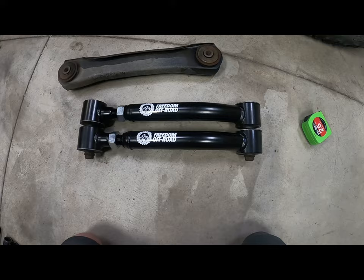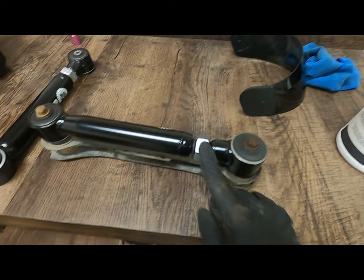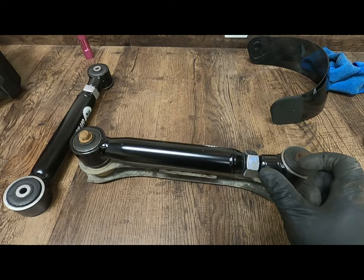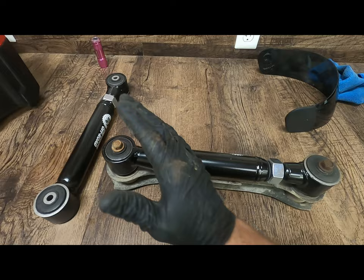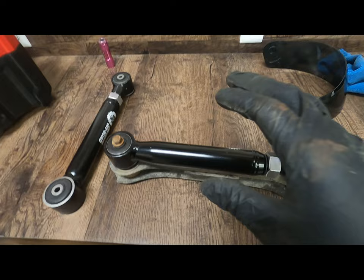Just like I did on the lower control arms, I'm going to take the upper, use my bolts to set it the same length, and make it a quarter inch longer. Then I'll match this one to the other upper that's already a quarter inch longer. What that does is push that axle back, but it should keep my pinion angle and everything about the same. It gives me a starting point for getting everything set up.